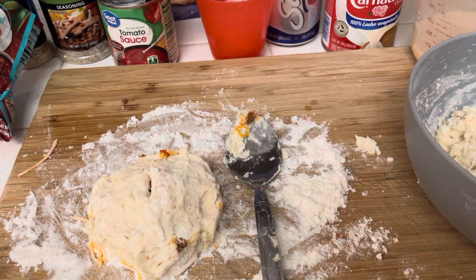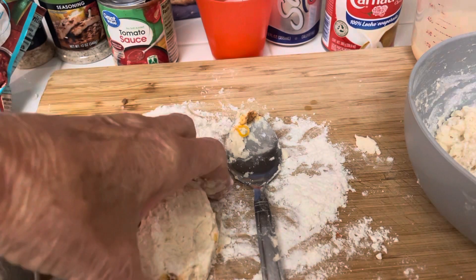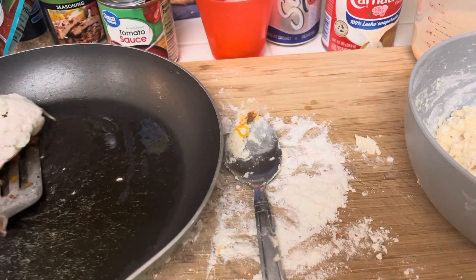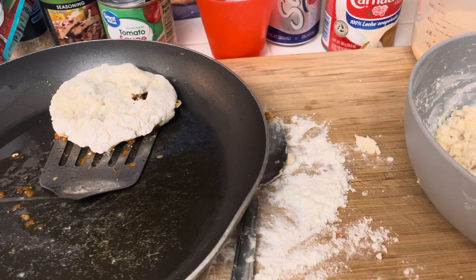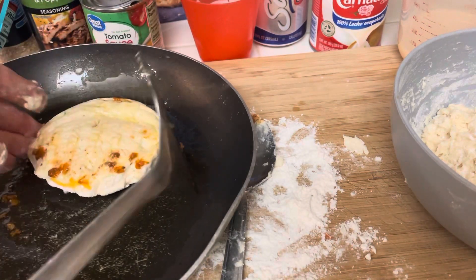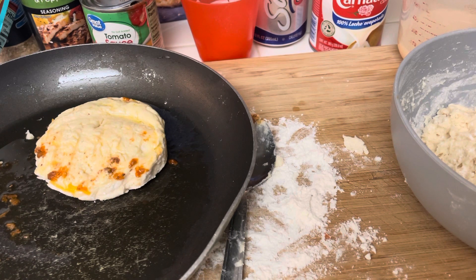Now what I do when I make biscuits is I have some oil. I want to carefully put the biscuit in, and then carefully flip it, and then bake it at 400. I'm going to make the rest of my filling, bake them all up. Please like, comment, and subscribe. God bless you all.